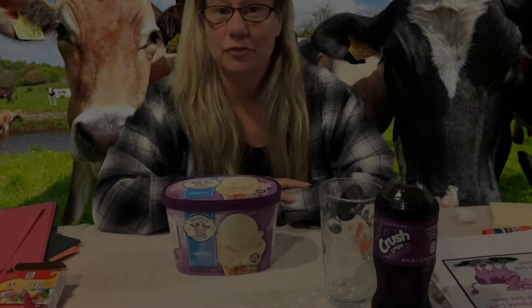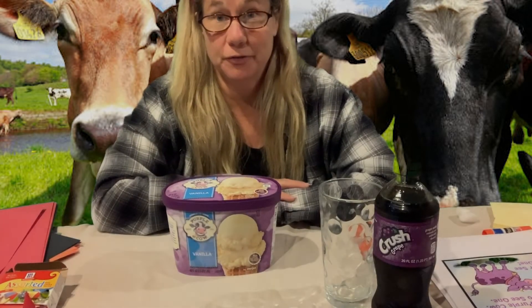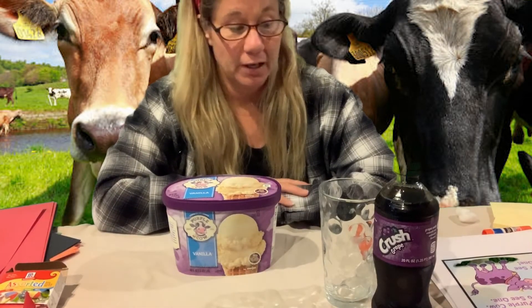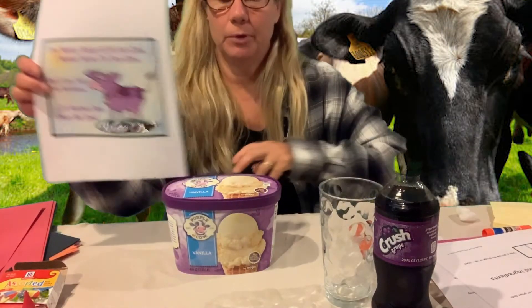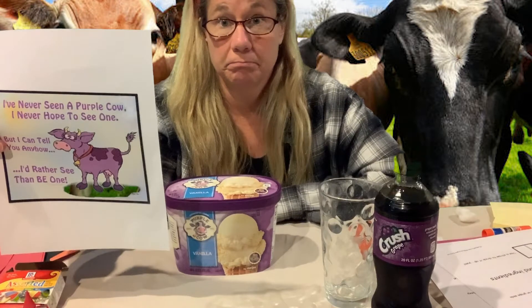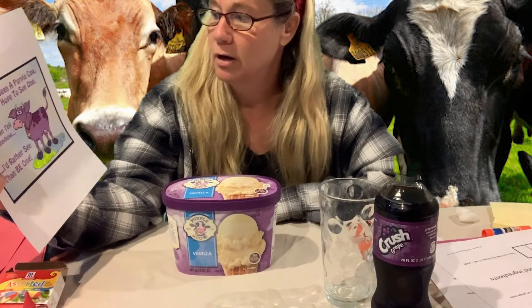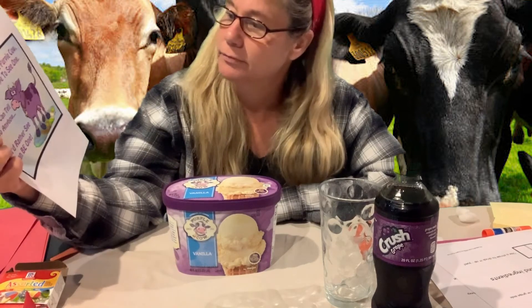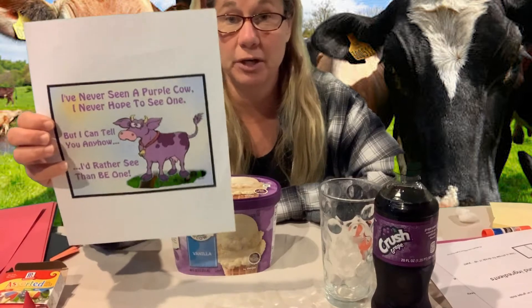Hi everyone, it's time for snack and this is going to be a fun one today — this is the first time I've had this too! If you remember, we read a purple cow poem and it said: 'I've never seen a purple cow, I never hope to see one, but I can tell you anyhow, I'd rather see than be one.'